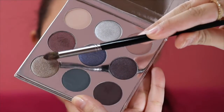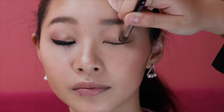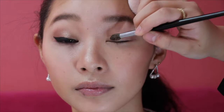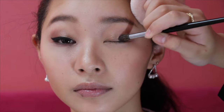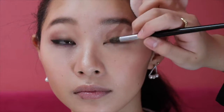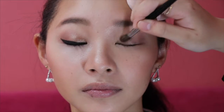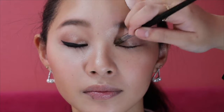Then put the color Gingerbread to the inner corner of my eye. You can put shimmery eyeshadow with your brush or your finger, whichever you want. Next, put the color Mittens to the outer corner of my eyelid.